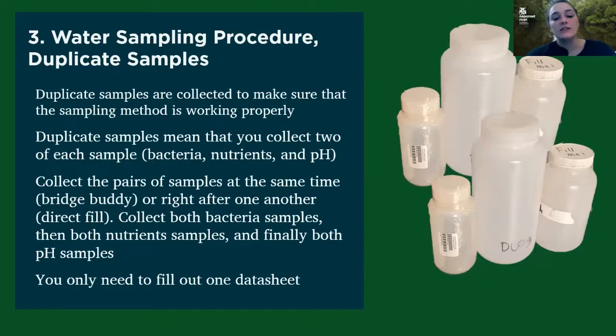You only need to fill out one data sheet if you're collecting duplicate samples — there's one spot on the regular data sheet where you just mark that you collected a duplicate sample. These duplicate samples really don't happen very often; each volunteer might get asked to do one once every two years or so. I will let you know before you go out sampling that day, so I'll give you two sets of bottles for that sampling day.